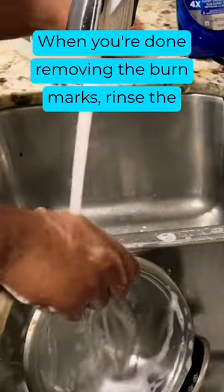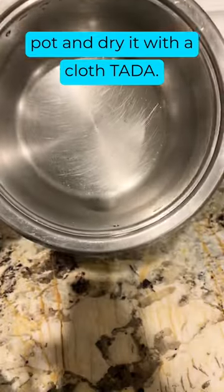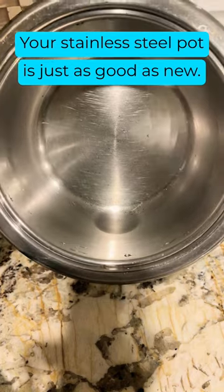When you're done removing the burn marks, rinse the pot and dry it with a cloth. Ta-da! Your stainless steel pot is just as good as new.